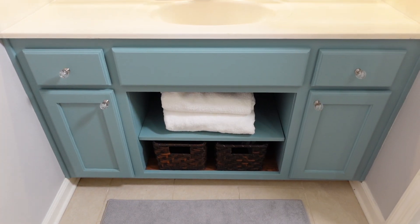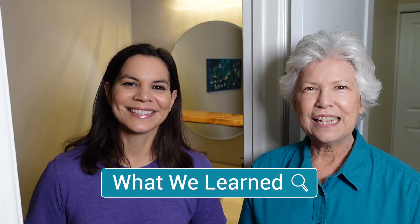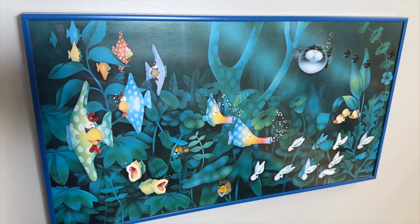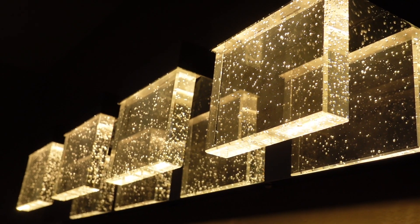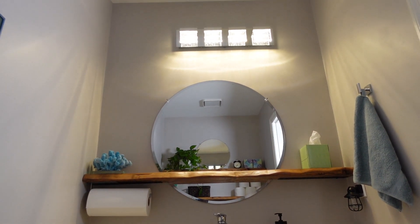We went into this bathroom makeover with two ideas: live-edge shelves and basing everything off the artwork. We didn't realize it but we had a theme going — in the picture you can see bubbles, and the light fixture I bought over a year ago also has bubbles. So to round out that bubble theme we found really cool knobs that also have bubbles. We've got this fun subtle bubble theme going on, which is perfect for a bathroom.